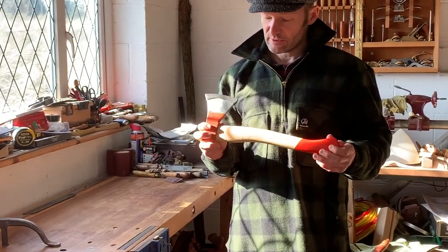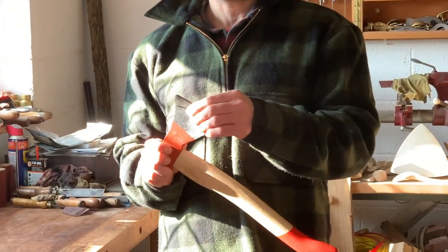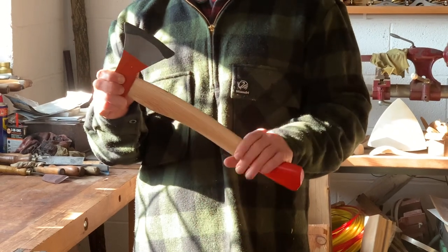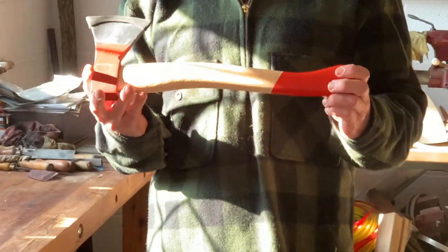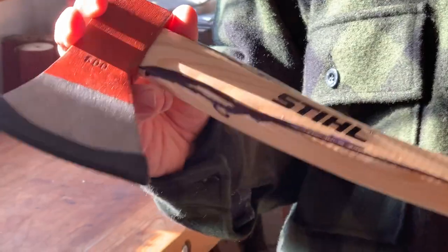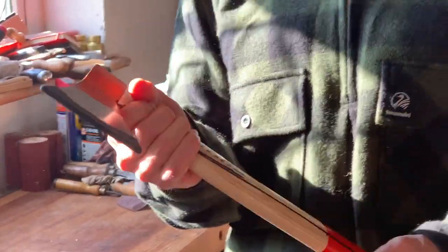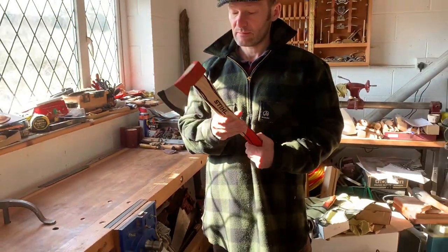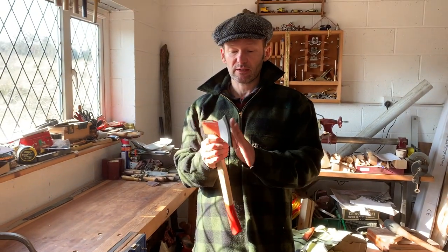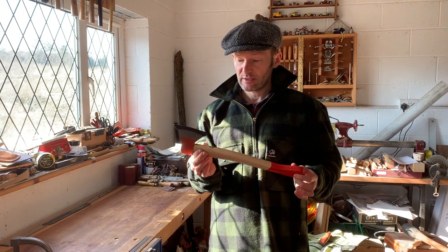What I want to do in this video is shape the handle, get the varnish off, make a leather cover for it — it just came with this rubber cover — and put a nice sharp edge onto the blade. Then I'll see how much improved it is. I've done a very rough profile already. I'm going to use a rasp and start shaping this, and as I go I'll see how it feels in my hand. Once I'm happy with it, I can clean it up and then make a cover for the blade.